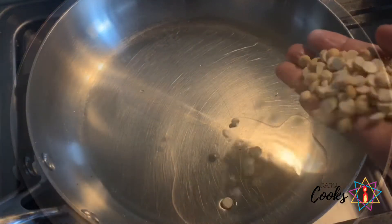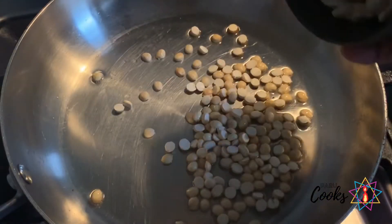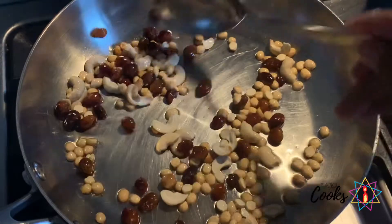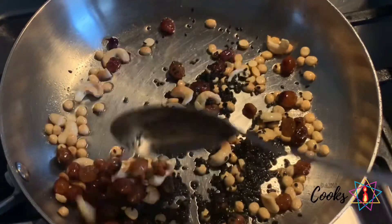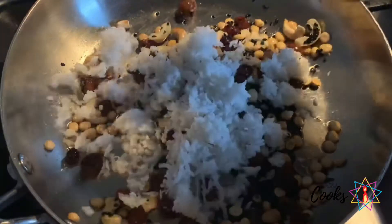To start with, I have added a tablespoon of clarified butter. Now I have added a handful of roasted split chickpeas. I'm also adding some cashews and raisins — this is completely optional. Roast it until it is golden brown.